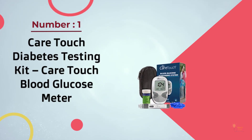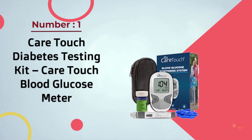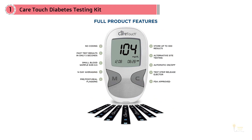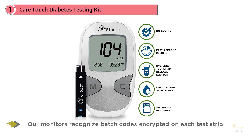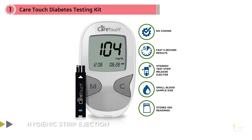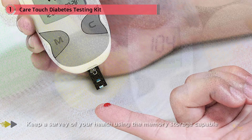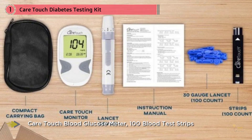Number one most popular: CareTouch diabetes testing kit, CareTouch blood glucose meter. This testing kit from CareTouch gets rave reviews from customers for its accuracy and ease of use. It can store up to 300 readings so you can monitor your blood sugar over time, and it keeps a 14-day average for short-term monitoring. This complete kit comes with a meter, 100 blood test strips, a lancing device, 100 lancets, and a carry case — everything you need to start monitoring your blood sugar immediately.